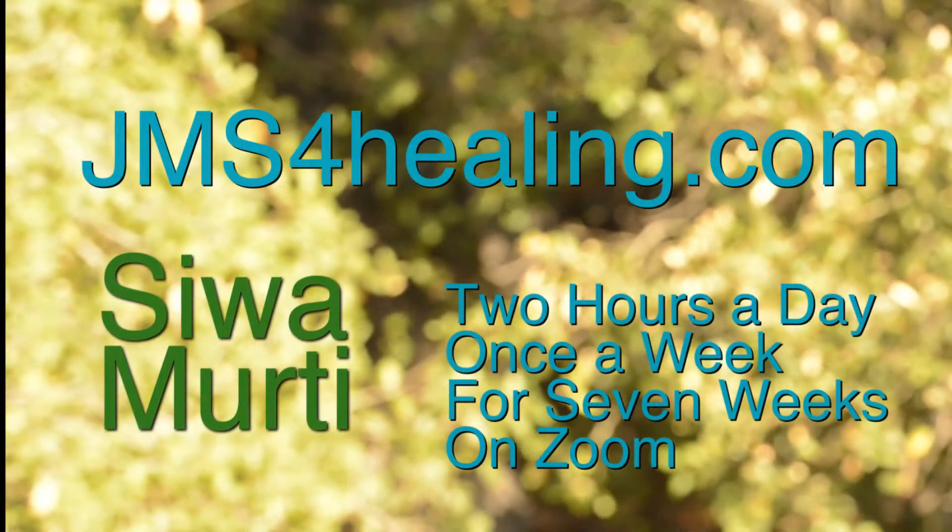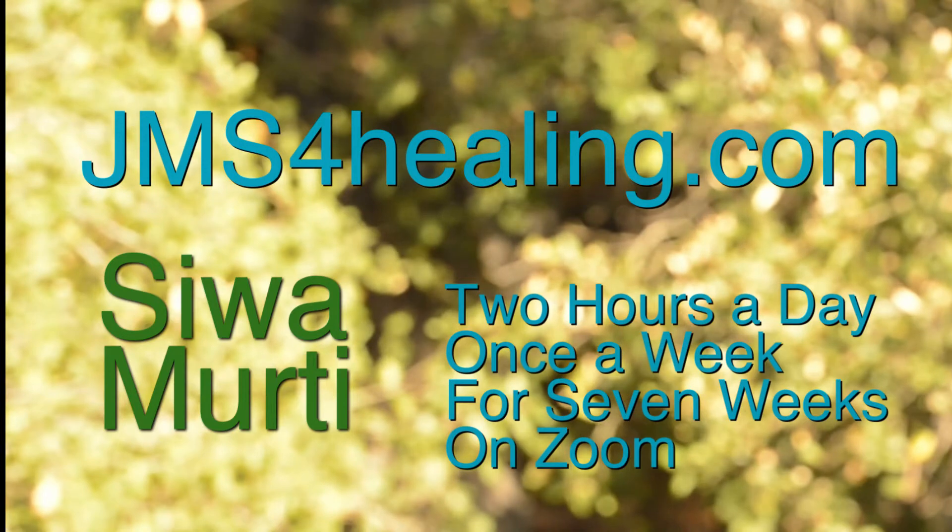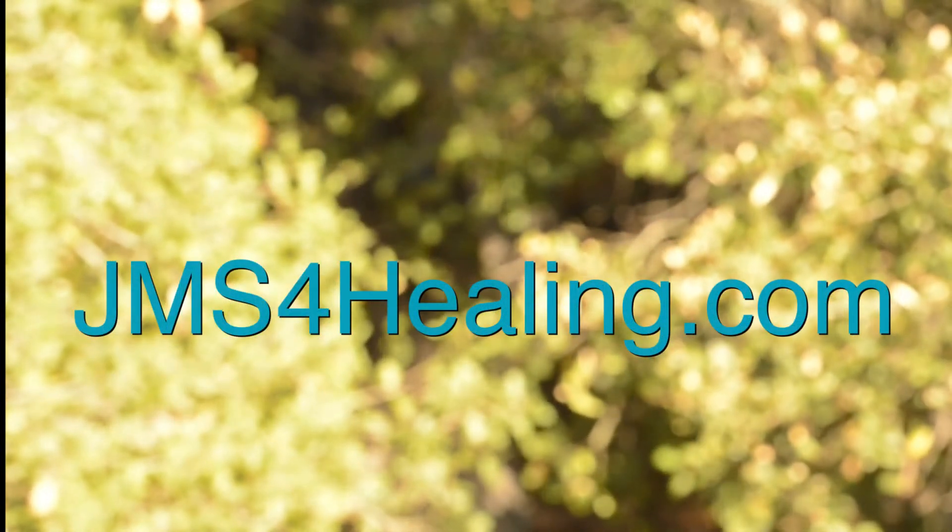Please check out my website for more information. The class will meet for two hours a day, once a week for seven weeks. I'll see you next time.